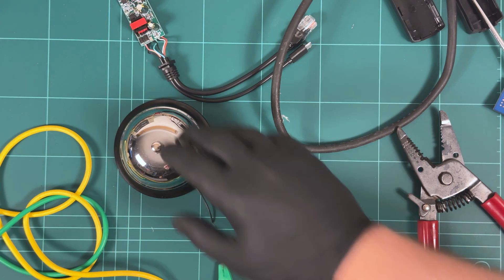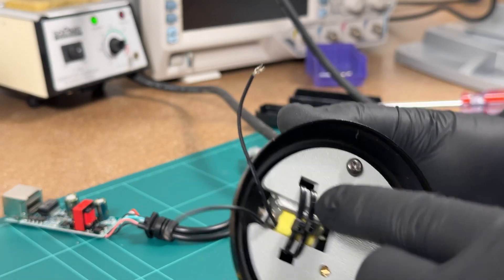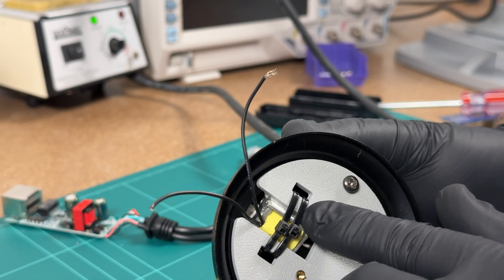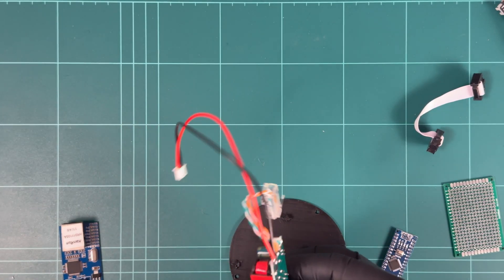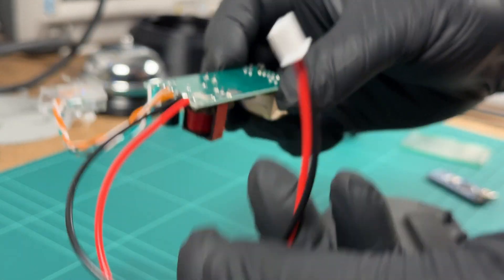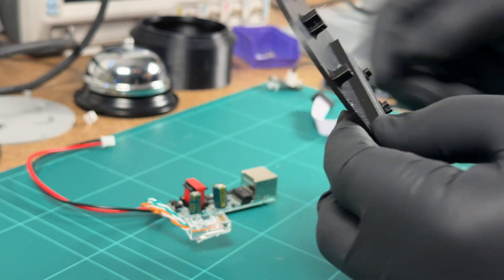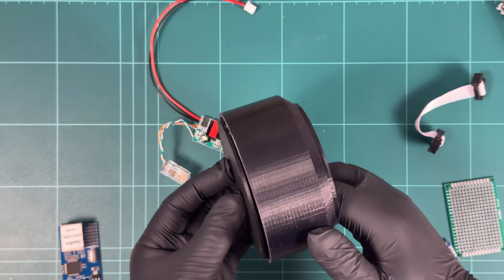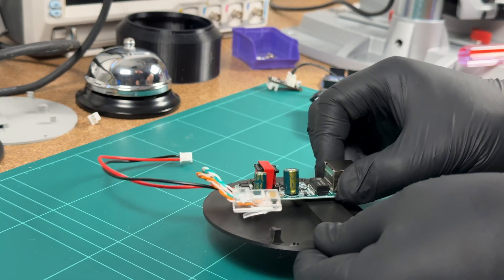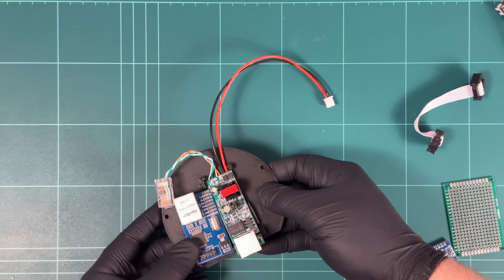That works really well — I'm happy with that. I might just put a little bit of hot glue in there so it doesn't slide around. Off camera I took apart this PoE adapter, shortened the cables, and then designed and printed this mount which will go as a lid for the base plate, mounting the PoE adapter and the networking adapter on it.